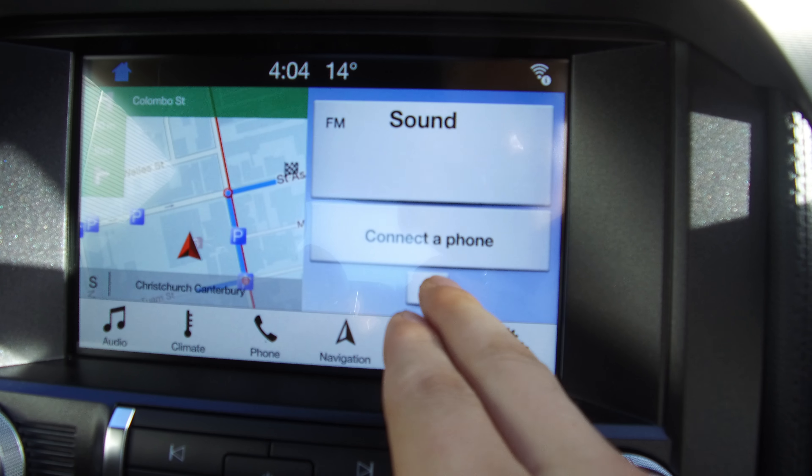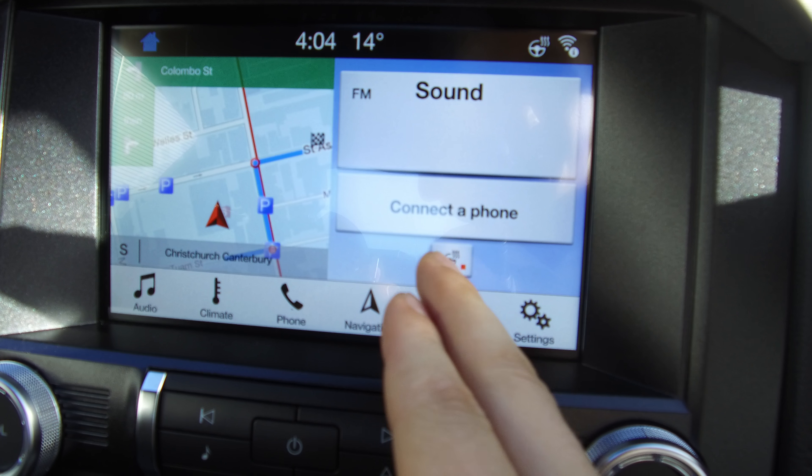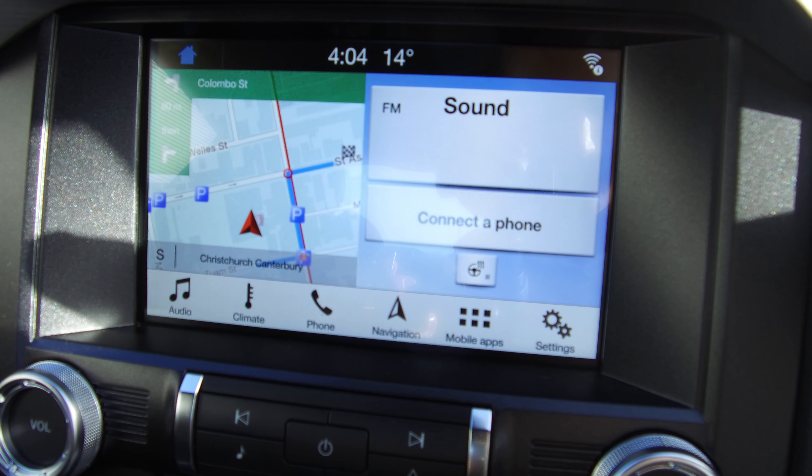Flicking over to here — the steering wheel — took me blank for a second. The steering wheel is heated, just another little thing that they've thrown in there.